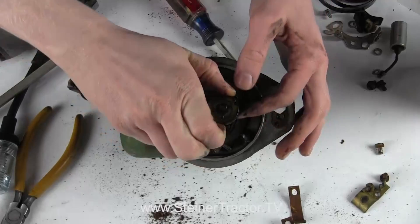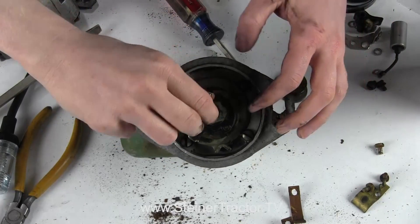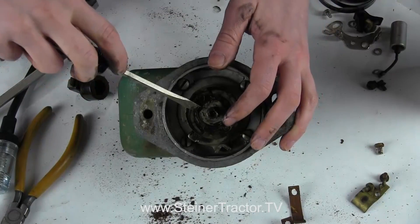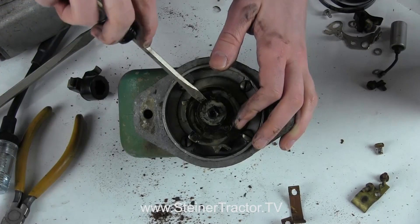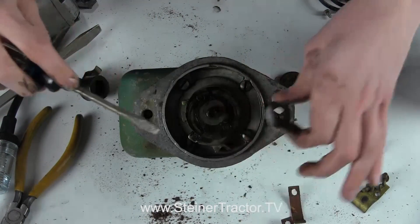Next I will take both of these washers off. This next washer that is super thin is essential — you have to peel that off carefully and keep track of it.